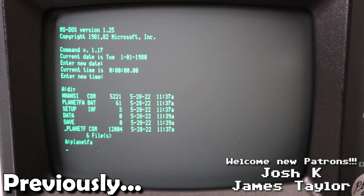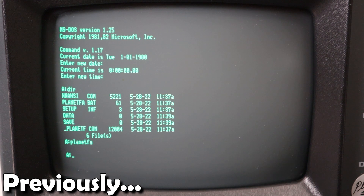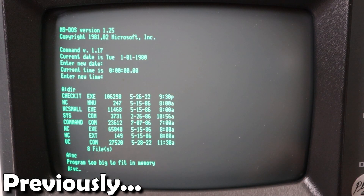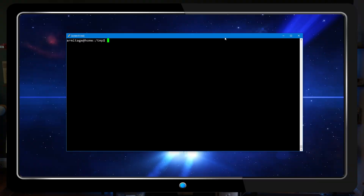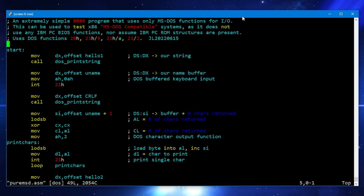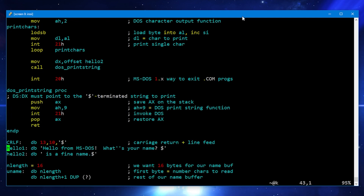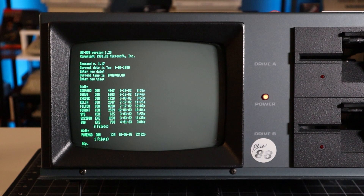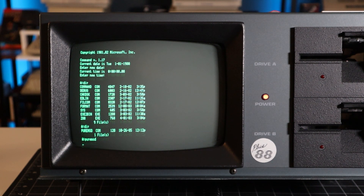Previously, I demonstrated this Kaypro CPM machine running MS-DOS using an 8088 expansion. After failing to execute every single program I tried, I concluded that this SWP Copower running DOS 1.25 just wasn't compatible enough to run anything. Software would either crash back to a prompt, run out of memory, or lock up the machine entirely.